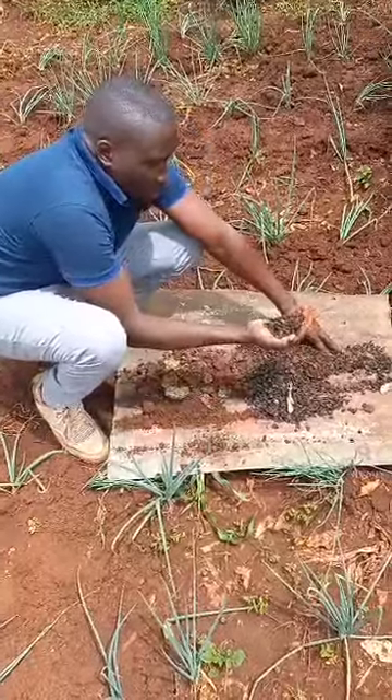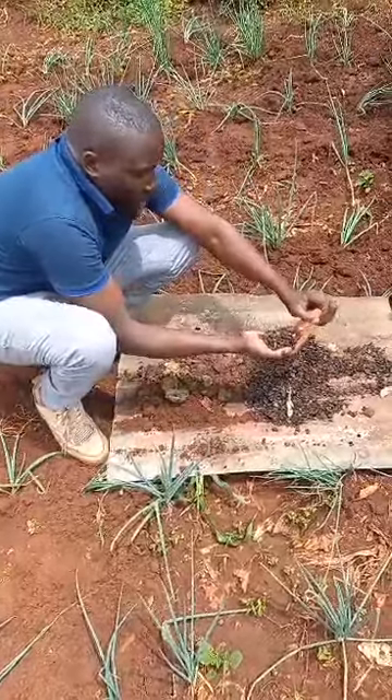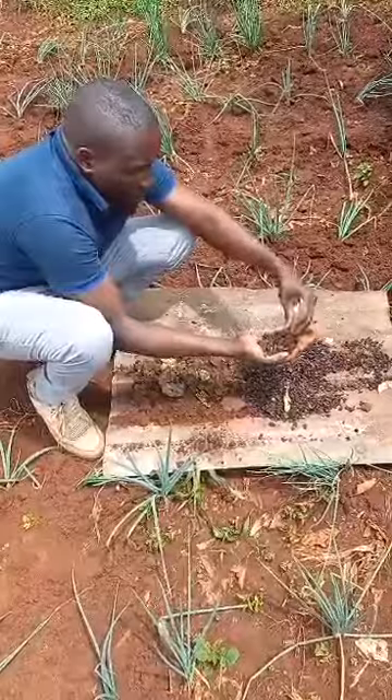Here we have a coffee husk. It has been charged to produce biochar. As you can see, it is black.